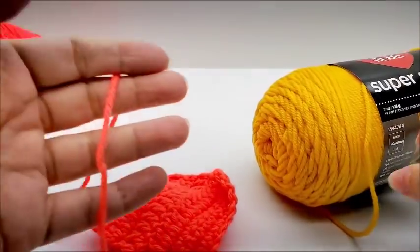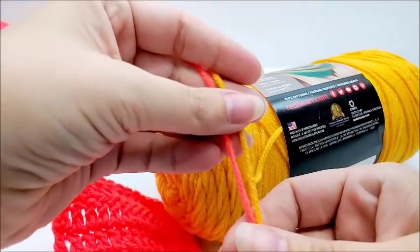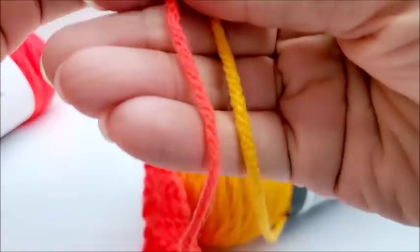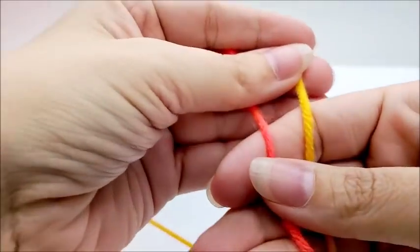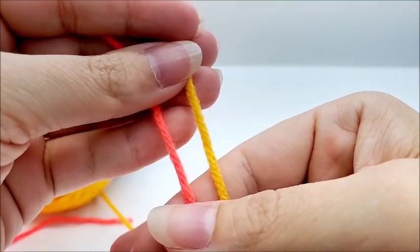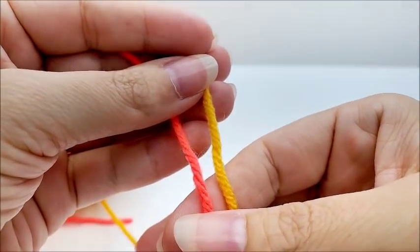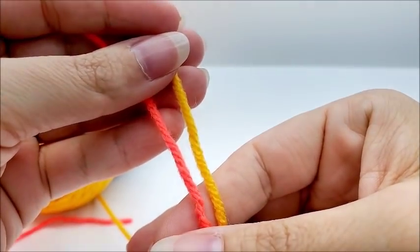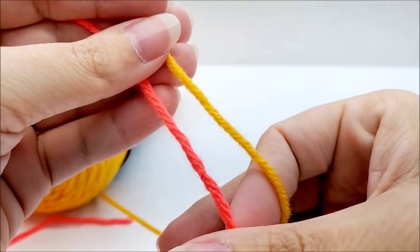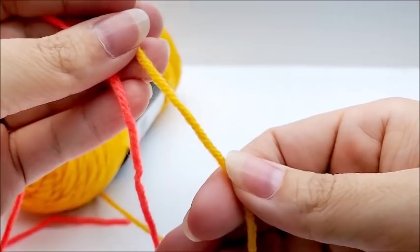It crochets fine. As far as thickness compared to the Super Saver, it appears to be just a bit thinner — not much. Getting them up next to each other, they look pretty close to the same. The Big Twist is spun a little looser — it doesn't seem to be spun quite as tight as the Red Heart Super Saver.